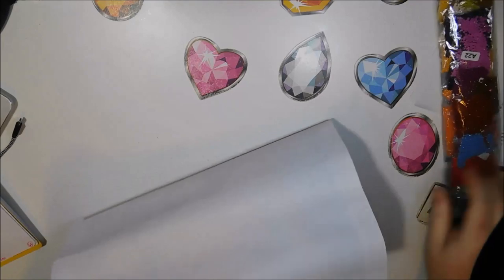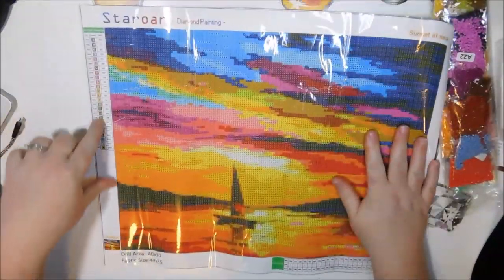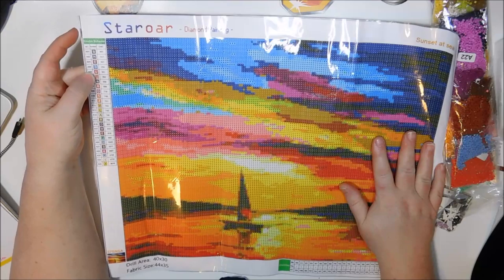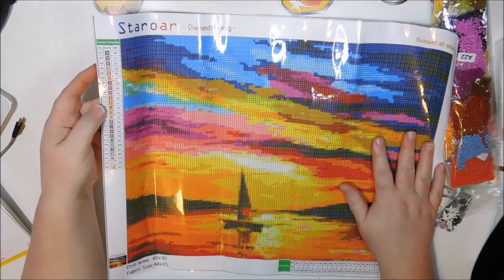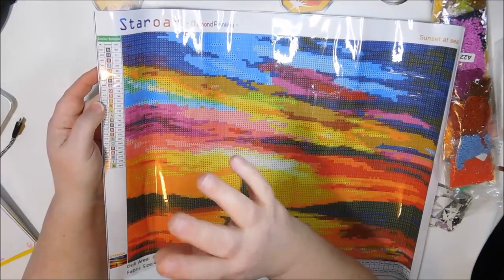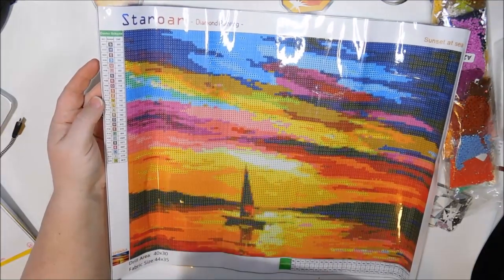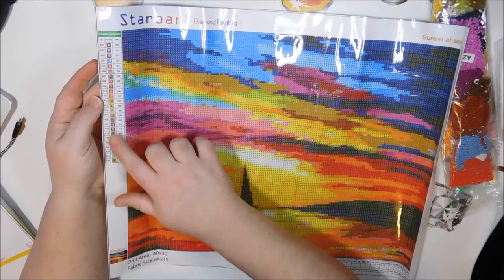Here are my drills. Here is the canvas. And as you can see, it has a key — nice and big — on the left-hand side. One of the biggest things I love about Star Ore is she uses just letters and numbers, instead of hard-to-understand symbols. I really appreciate the fact that there's just numbers and letters, and it's nice and big, easy to read.